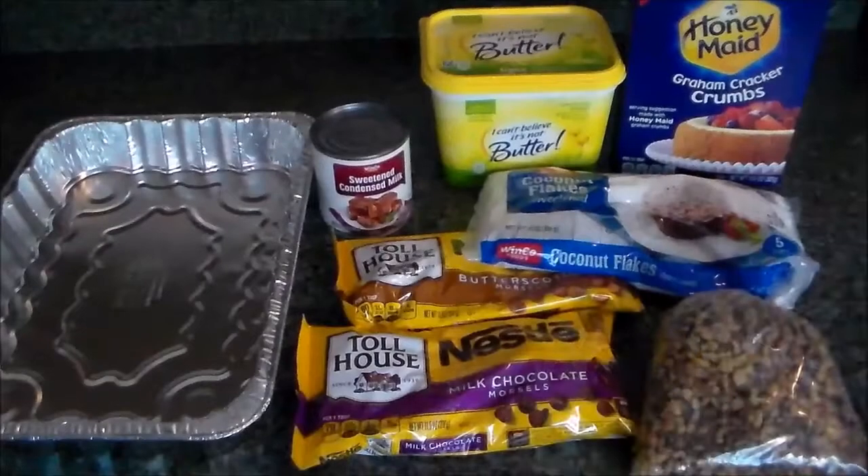Hi, welcome back to another episode of Just Your Average Baker. I'm Amelia, and in today's episode we are going to be making seven layer bars. These are a holiday Christmas dessert tradition in my house. I'm going to be using my mom's recipe and typing it down below for you guys. Apologies that you could hear the dishwasher during the intro.